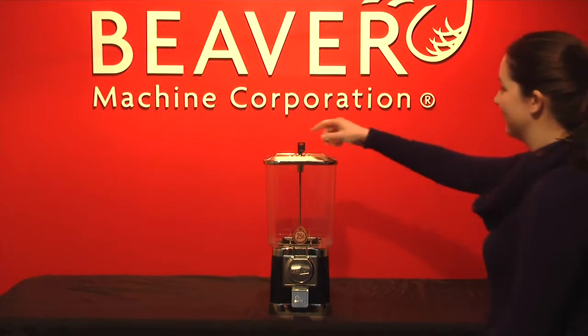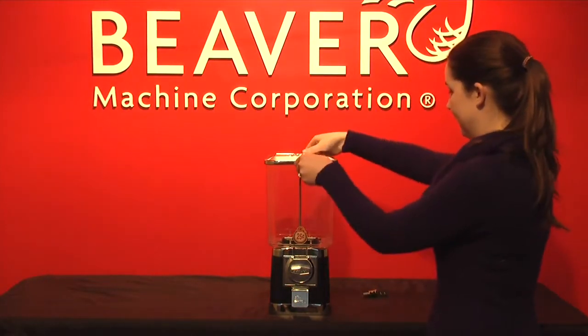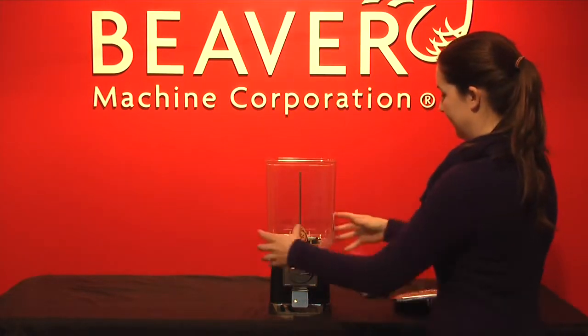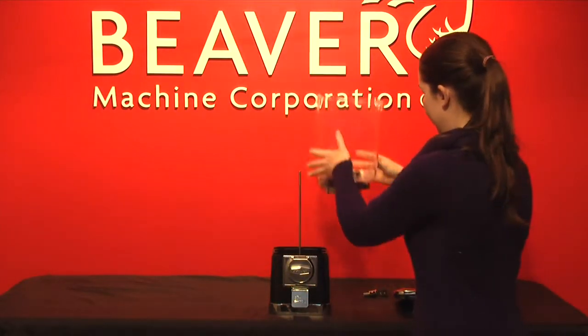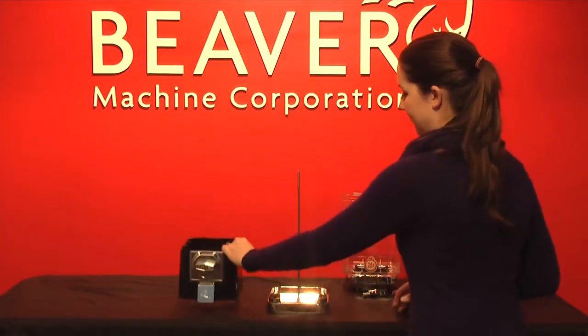Place the key in the lock and turn counter-clockwise to remove the lock. Take the lid off and then remove the service head. Take the body out of the base and your machine is ready to mount on your stand.